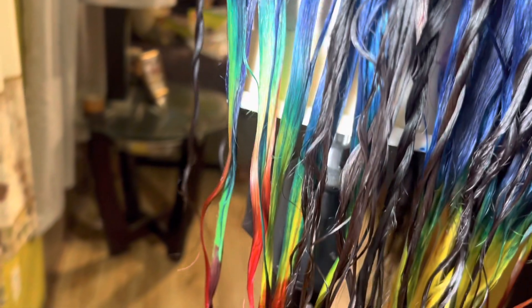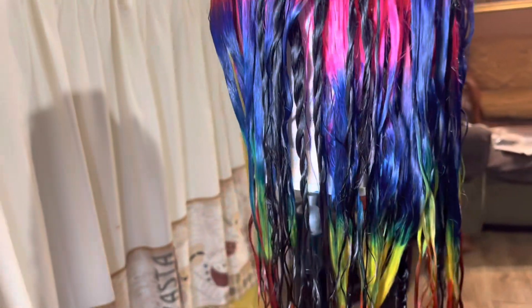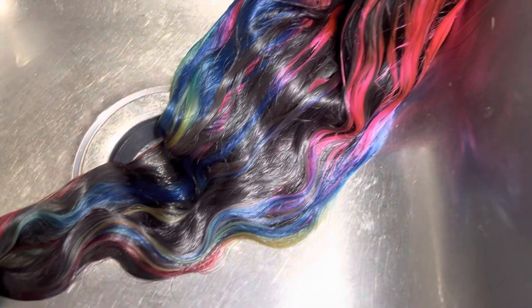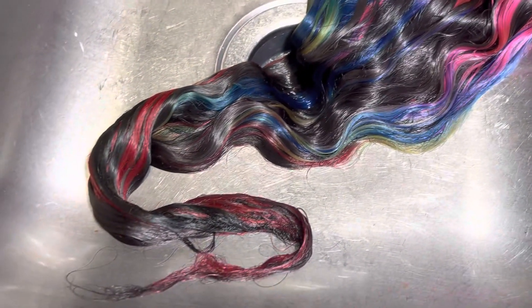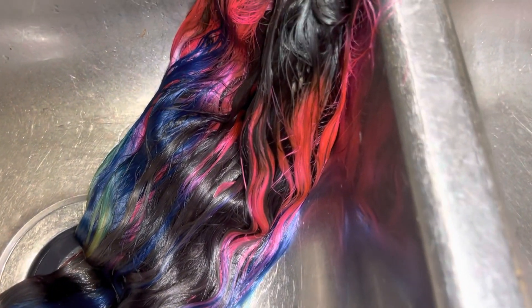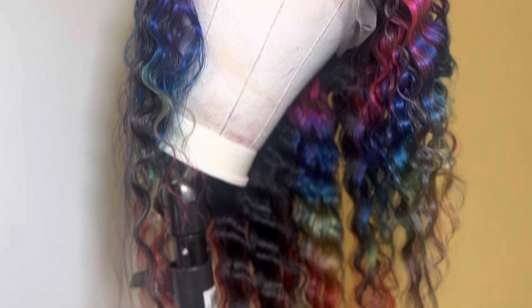And this is what it looks like after everything is dyed. See, the colors came out cute. This is after I washed all the dye out — see how those colors just blend? Y'all, this is easy to do. And this is the final result — I crimped it.